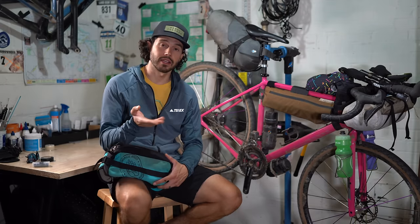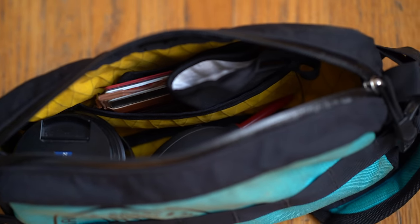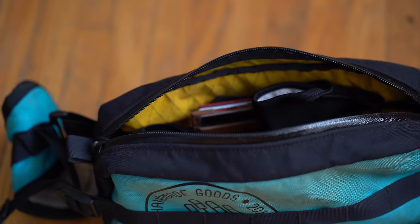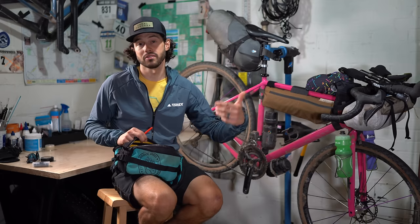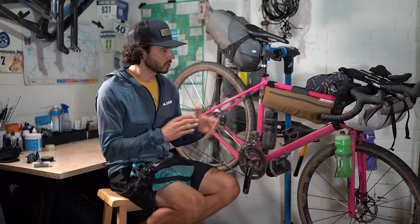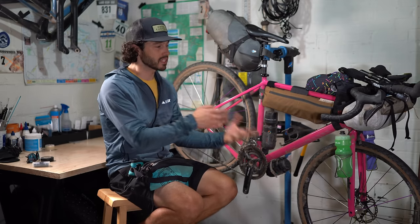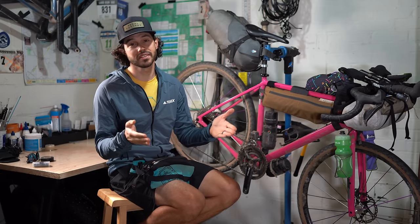One last thing: the hip pack, or fanny pack. I use this for my Sony A7III and an extra lens — I carried a 25mm and an 85mm. I also keep my wallet and a mask for going into stores. This never left my body, so I never had to go back to the bike for my wallet or mask. That about does it! Thanks so much for watching. If you have questions about my gear setup, leave them in the comments — I'll get back to you. Oh, and I forgot: I always carry a t-shirt in the front bag. Until next time, pedal further!